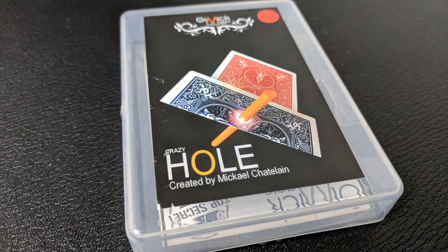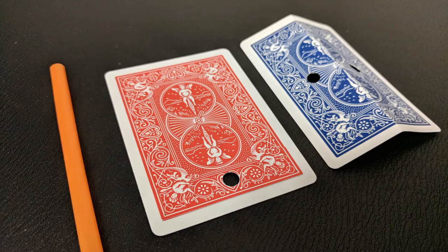All right, so you're thinking you might buy this. Your finger is hovering over the purchase button. What are you going to get when it shows up in the mail? You're going to get a clear acrylic hard shell case box. Inside, you're going to get the gimmick card and the extra card. You're also going to get the straw, the download code to the 11 and a half minute video, and some extra material in case you need to do some repair work.